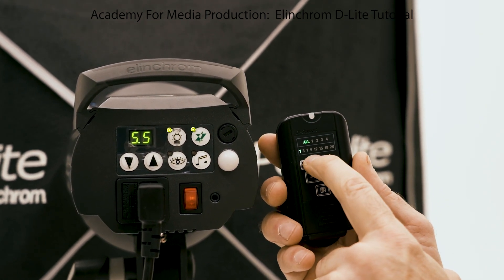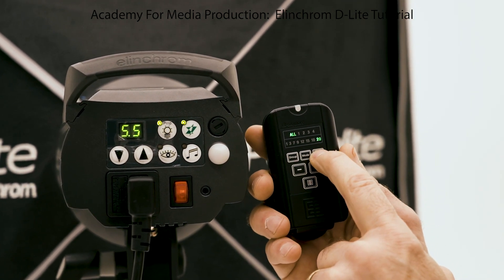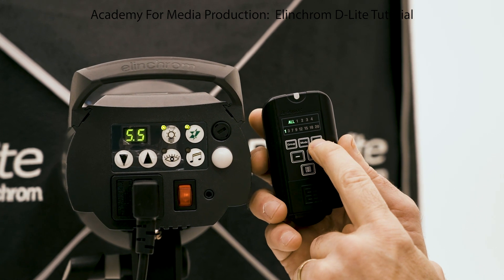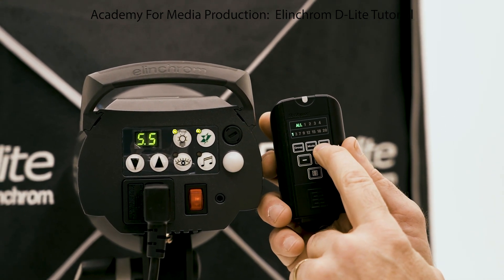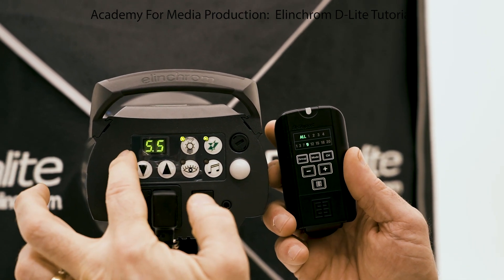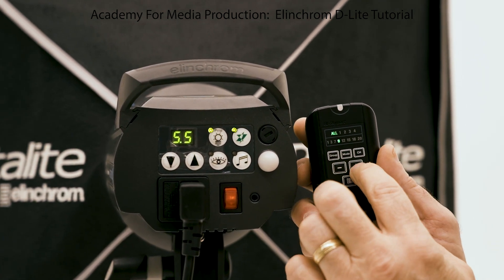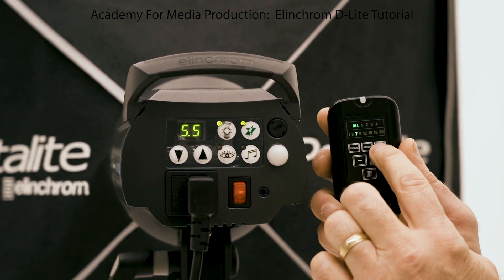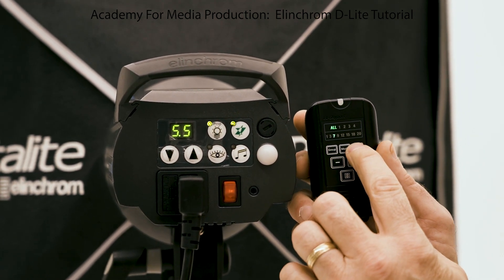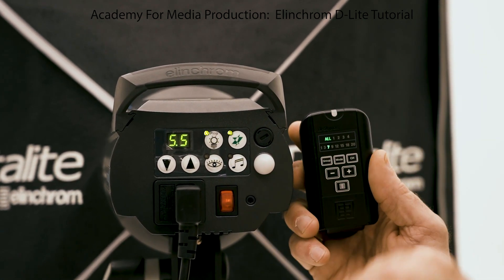The next line down is your frequencies or channels, matched by the corresponding button. Something funky about this — I think it's a design flaw in the Elinchromes: the transmitter shows channel one, skips two, goes to three, then jumps to seven, then nine. So even though the Elinchrom goes from channel one to eight, you literally only have channels one, three, and seven to use. That only matters when you're in the same studio as another student using Elinchromes — here at AMP you have channels one, three, and seven available.